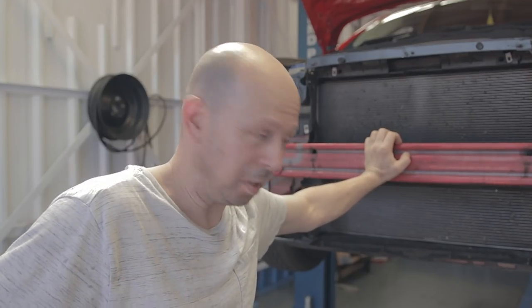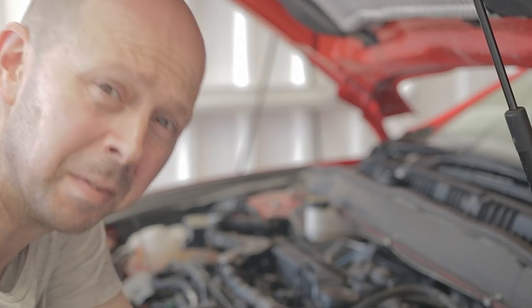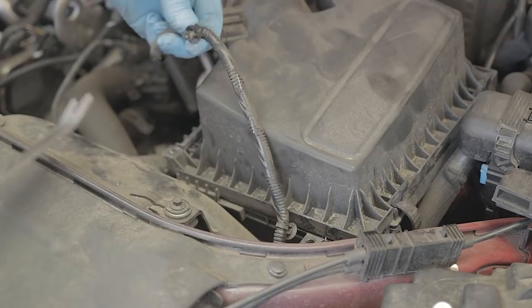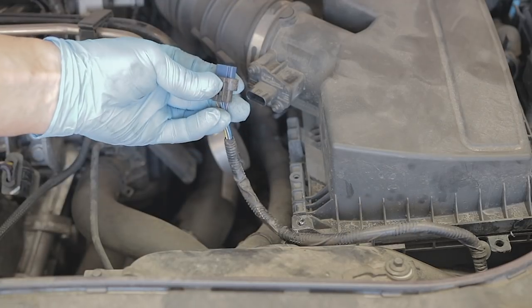As soon as I put this front end back together I'll change the battery so you can see how it's done. There is a gap between your battery and your airbox — seriously, don't even think about it because it will be a struggle trying to get that battery out at an angle. Don't do it. There's a wiring loom on your airbox, just unclip it — the clips will probably break, but whatever.